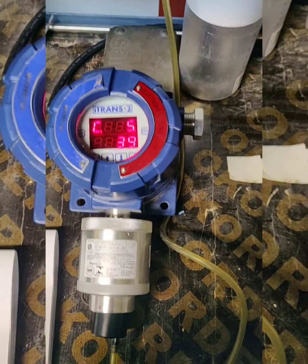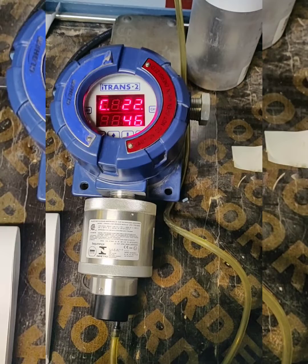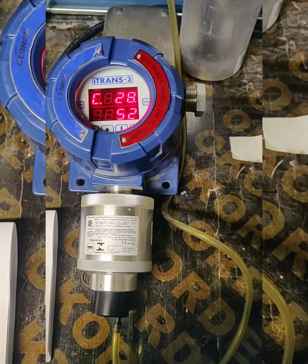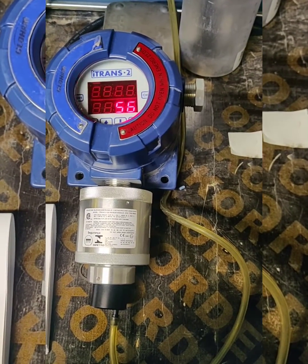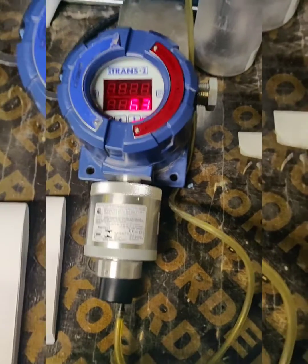Now I apply the calibration gas. We need to wait for two minutes for the span calibration. This sensor is automatically setting the span, so we just need to wait. I applied 25 ppm span calibration gas and it will set for 25 ppm.